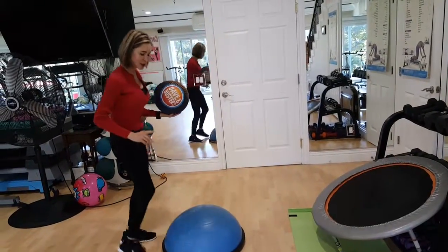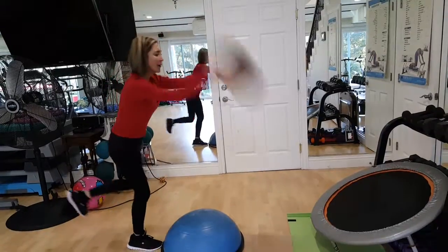Now, the question is, can you do it standing on one foot? Not very good.